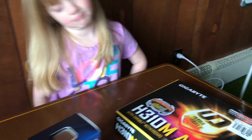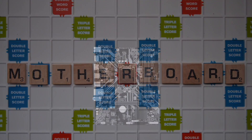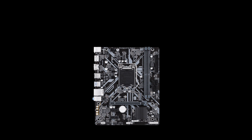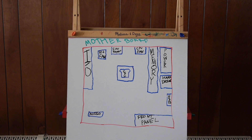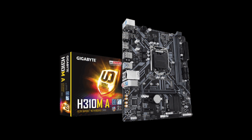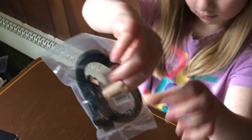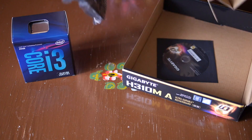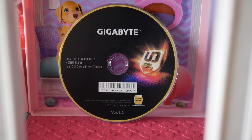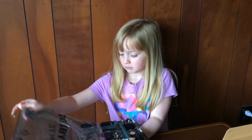The motherboard is the control center of the computer — it allows all the parts to communicate with each other. Here's a diagram I drew showing everything we'll be plugging in. Inside the box is the IO shield, and this cable connects the motherboard to the hard drive. Save that disk for later. Be careful handling the actual motherboard — there are pins underneath. We're going to work on it right inside the box.